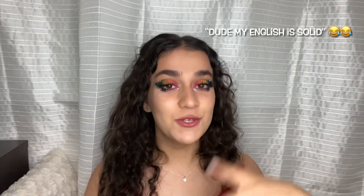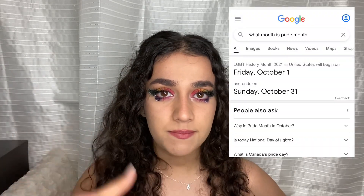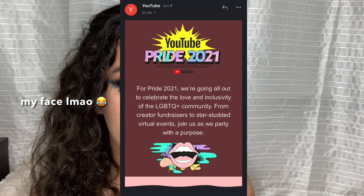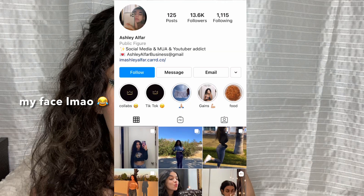Hey guys, this is Ashley, welcome back to another video. This is the look I created — it's a rainbow butterfly for pride month. I searched on Google and it said pride month is October, but I keep seeing people posting on Instagram, and YouTube sent me an email too. Anyways, enjoy the look. Stay to the end to see my Instagram pictures, or check out my Instagram. Let's get started.